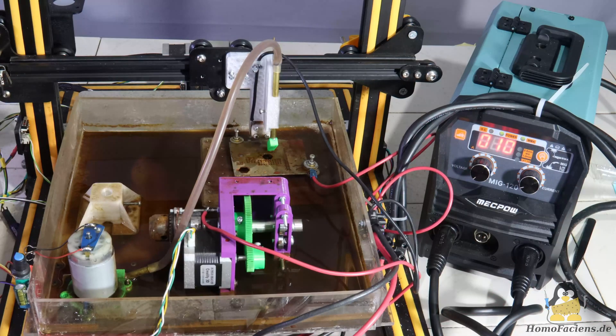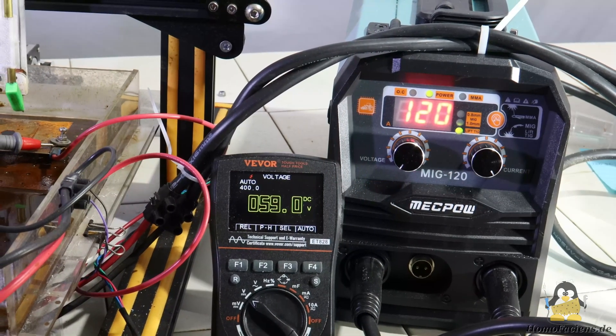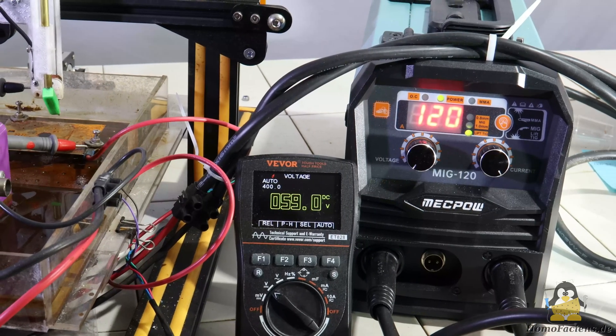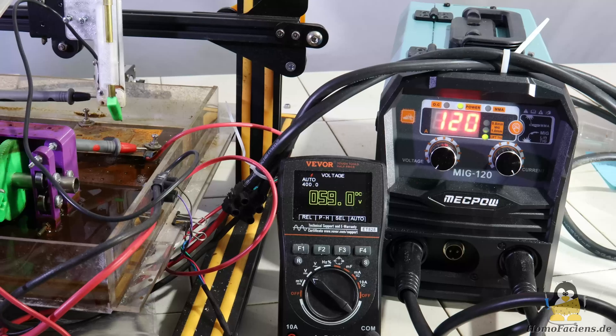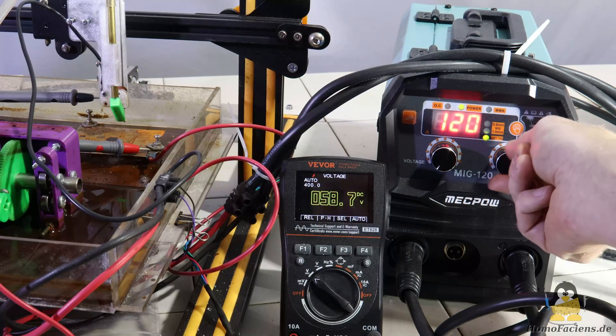Here I am machining a steel sheet using the mechanics of an old 3D printer in combination with an inexpensive welding inverter. The MagPo inverter I purchased delivers currents of up to 120A, but for the erosion process I am dialing to the lowest setting of just 10A. For spark erosion, the device is operated in MMA mode, which the manufacturer intends for electrode or arc welding.